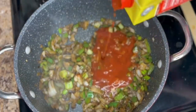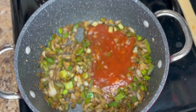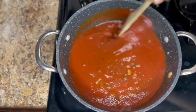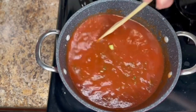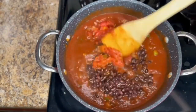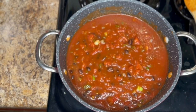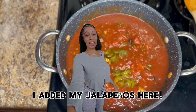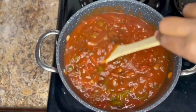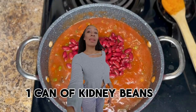Add tomato sauce. One can of black beans. One can of diced tomatoes and green chili. I added my jalapeños here. One can of kidney beans.